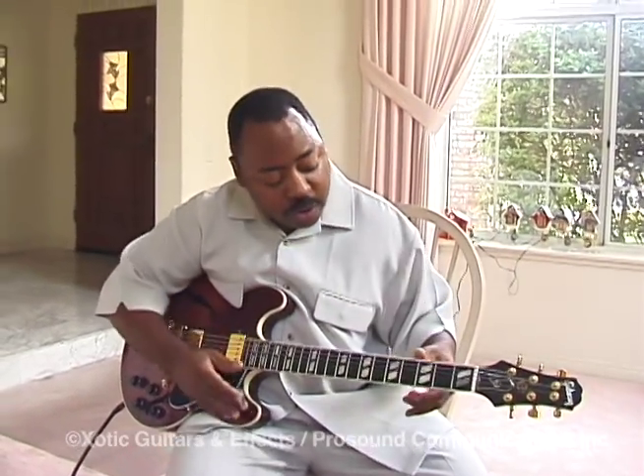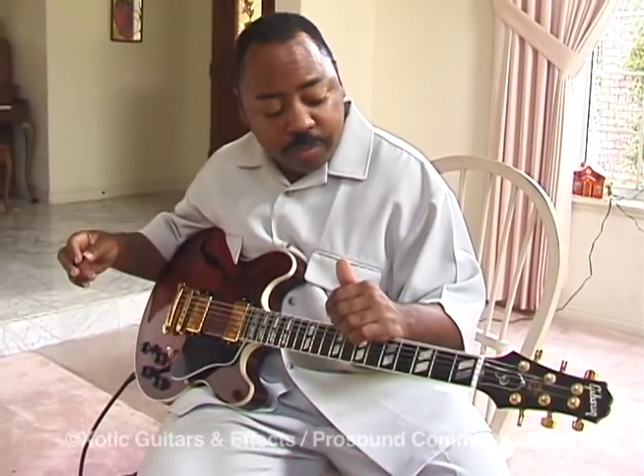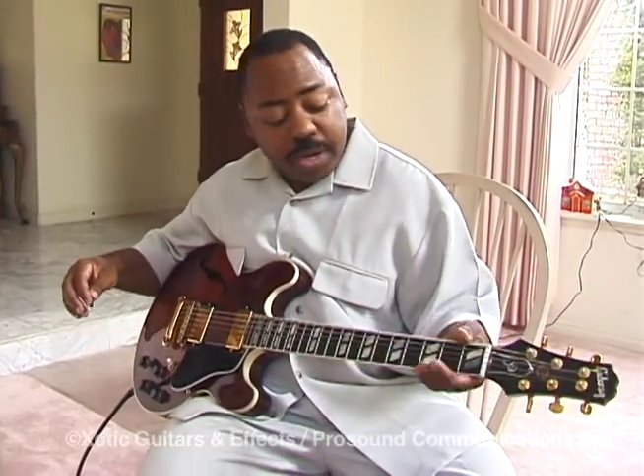I just wanted to talk about this guitar a little bit. This is actually my model from Gibson — I was really blessed to have this model from Gibson. It is the ES347, which is the Paul Jackson Jr. Signature Model.